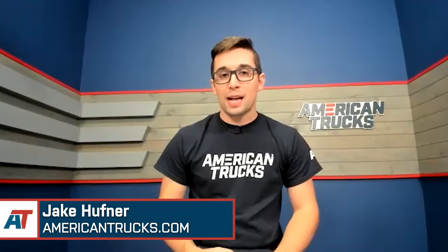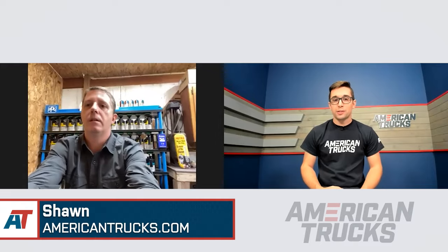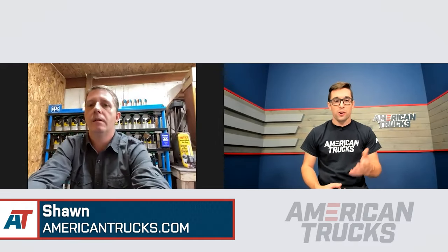Hey everybody, Jake here for American Trucks, and today I'm chatting with Sean about his 2007 Chevy Silverado. Sean, welcome. Thank you for being here with me today. Thanks for having me.